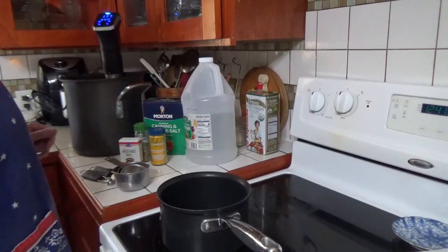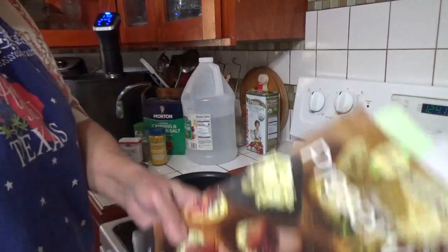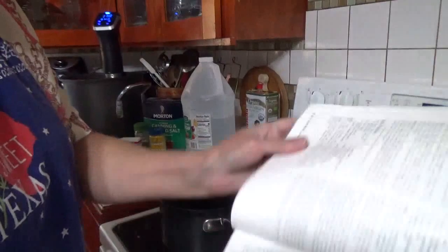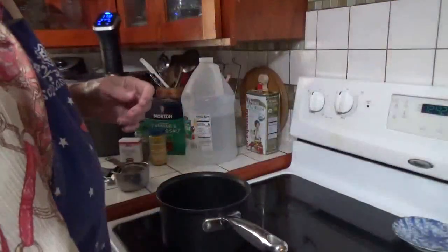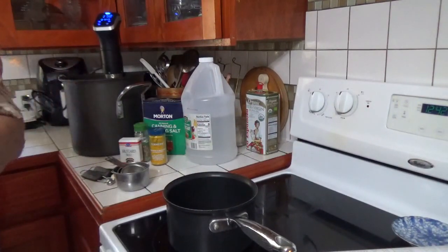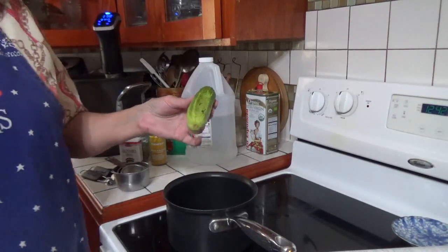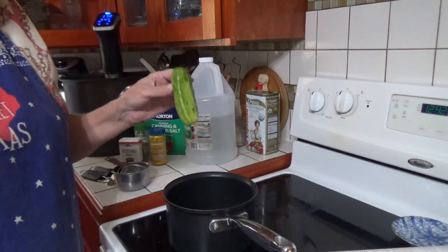All right, I'm back. The first thing — I'm basically just using a variation on the Ball Blue Book pickling recipe for hamburger dills. I'm using a slight variation and I'll tell you what that is going forward. The recipe calls for four pounds of pickling cucumbers. These are what pickling cucumbers look like — they're very different from the ones you'd buy in the store to eat, but you can make these out of those if that's all you can get.